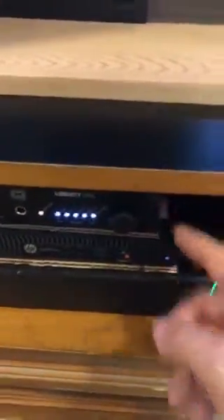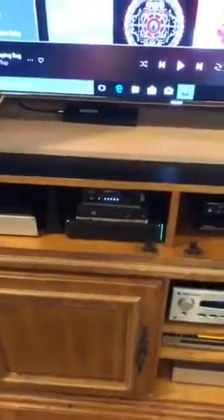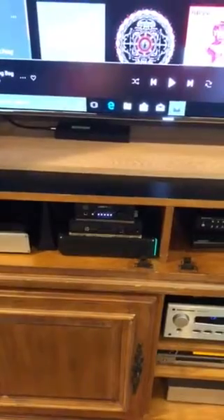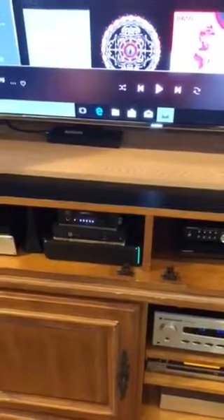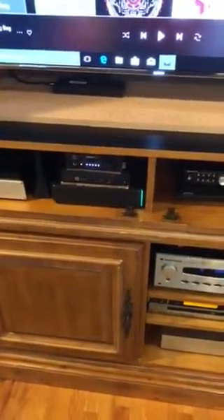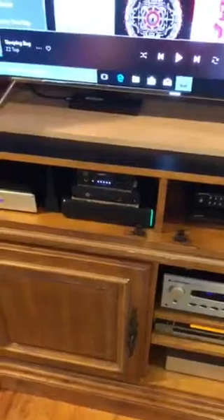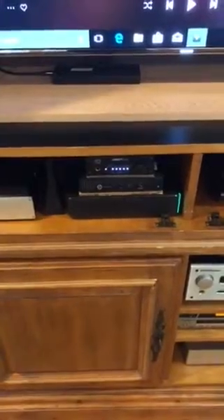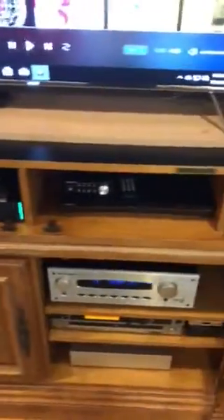Just before the USB cable enters the Liberty DAC, I added an iFi iPurifier 2 — about a $100 USB device. It takes the USB signal from the PC, buffers and regenerates it, then sends a clean signal to the Liberty DAC, so the signal arriving at the DAC is essentially perfect.